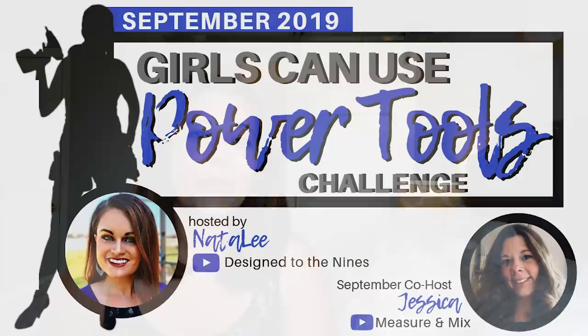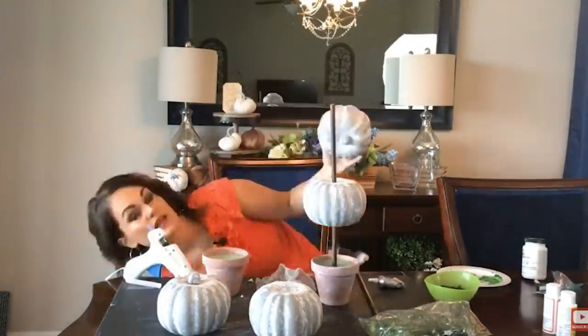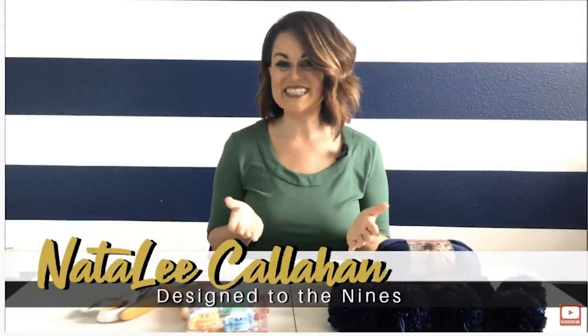So I decided to build this sliding barn door and share it with you guys. Now this video is part of the Girls Can Use Power Tools Challenge, which I am lucky enough to be co-hosting this month with Natalie from Designs of the Nines. She has this challenge every month at the end of the month on her channel, so definitely check her out — she has great ideas and does DIYs and all kinds of things. I will leave her links down below in the description box.